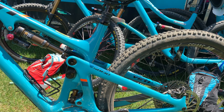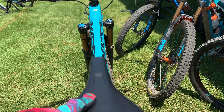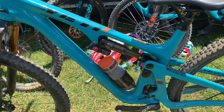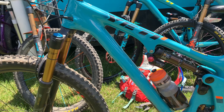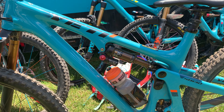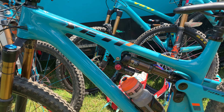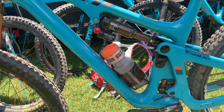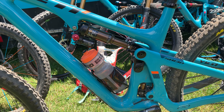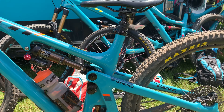So who is the Yeti SB 130 for? It's for the type of rider who enjoys having just one bike — someone who doesn't want to move from a long-travel to a short-travel bike depending on terrain. The 130 does everything well: it climbs well, pedals efficiently on flowy trails, and can actually smash some downhills due to the modern geometry. You can overwhelm the back end, but its limits were pretty hard to reach.